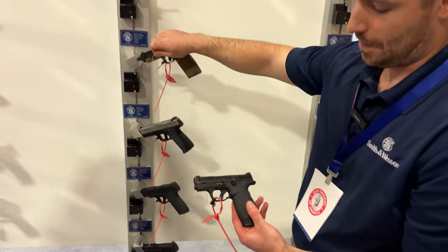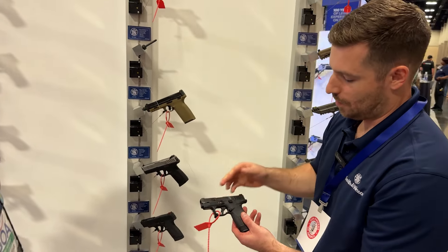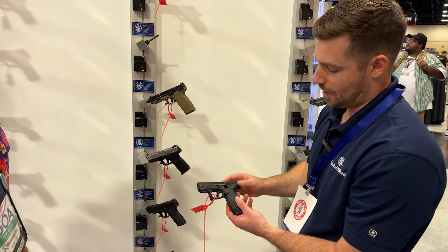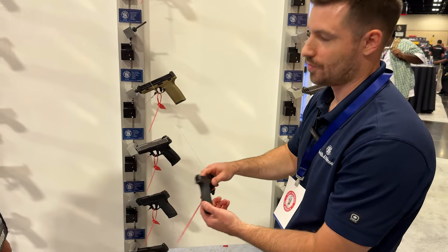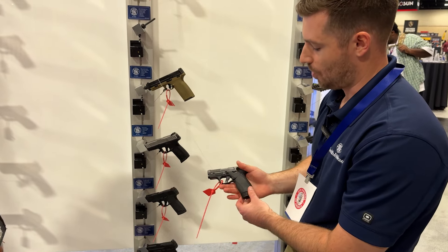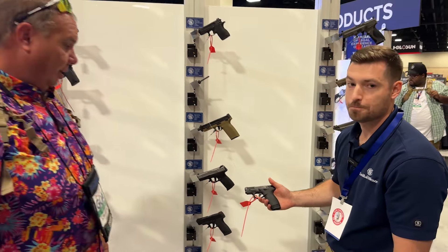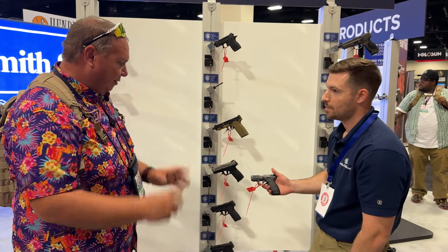We also made the controls a little bigger — your slide stop, takedown lever, and the magazine release is reversible for lefties. Very well thought through. It really reminds me of just a shrunken-down Shield.